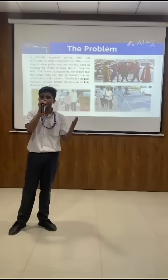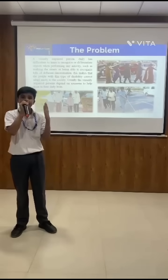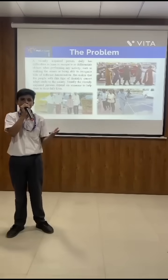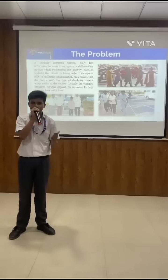What is the problem we are trying to solve? We are trying to solve the problem of visually impaired persons. They have many difficulties in their life — they can't even walk on the road by themselves and are always dependent on others. We want to make them independent. This is the problem that we are trying to solve.